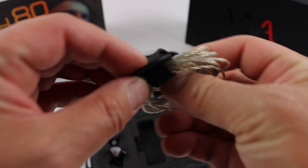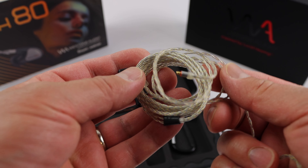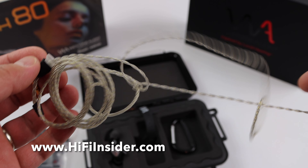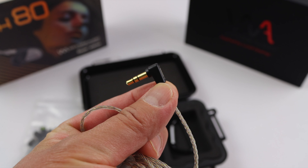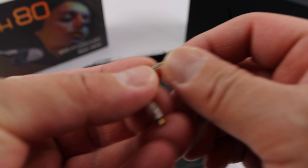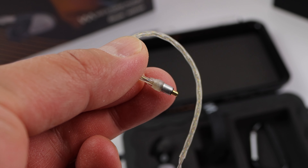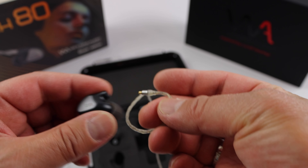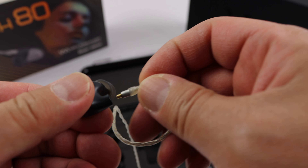Here's the Linum Bax Ultra cable. It's a very supple cable — I really like their cables. They are also tangle-free. This is a 3.5mm jack on one end. On the earphone end, it's no longer an MMCX connector — this is a T2 connector, which is a much better quality connector. When connecting it to the earphones, it's important to pull it straight and not bend it.